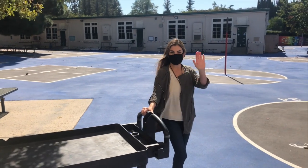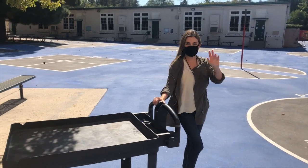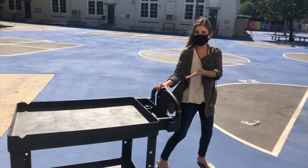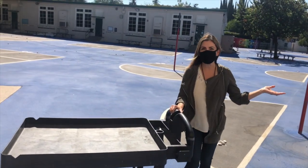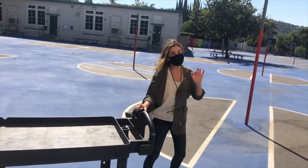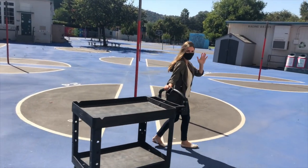Hi Mrs. Altoon, what are you doing here? Hi Mrs. Bellatash and friends — I am pulling my cart to my classroom so I can go get a few things from there.